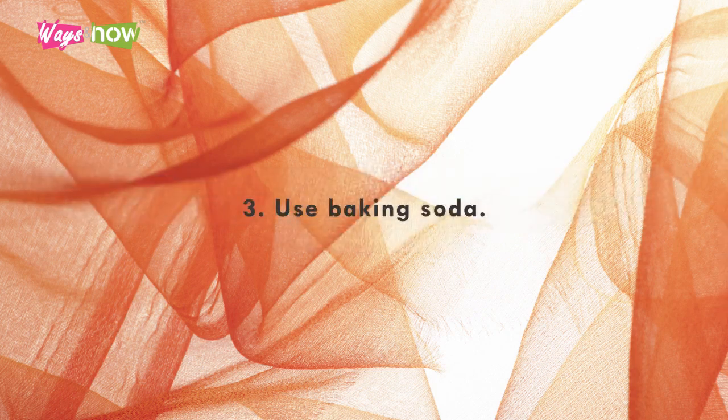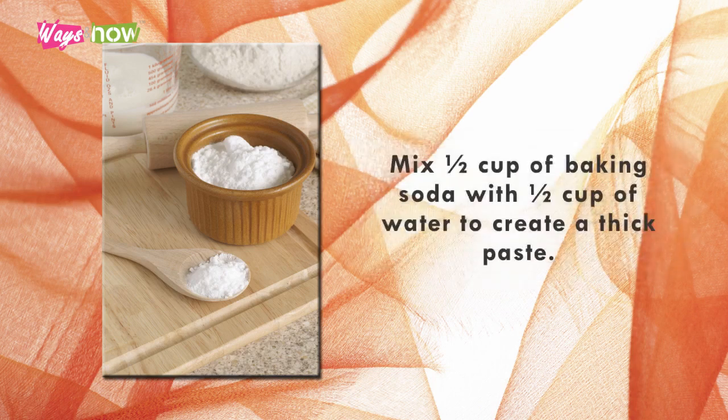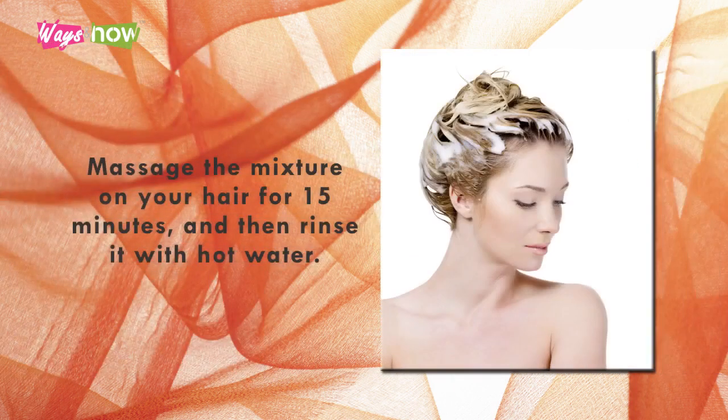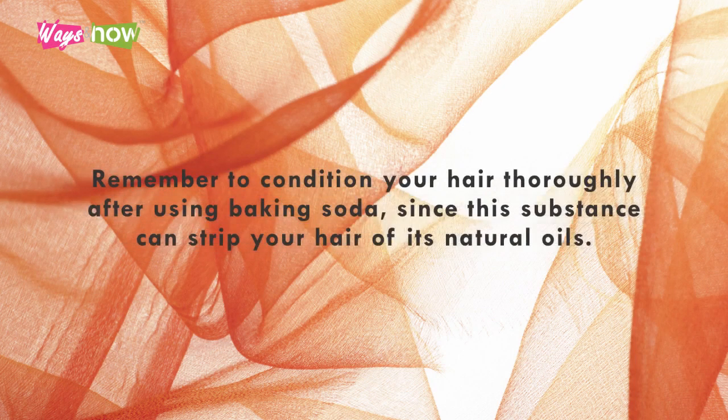3. Use baking soda. If you want a natural way to remove your hair's dark color, then baking soda is your weapon of choice. Mix ½ cup of baking soda with ½ cup of water to create a thick paste. Massage the mixture on your hair for 15 minutes, and then rinse it with hot water. Repeat this as needed until you achieve the color that you want. Remember to condition your hair thoroughly after using baking soda, since this substance can strip your hair of its natural oils.